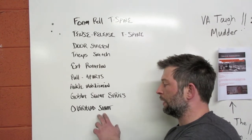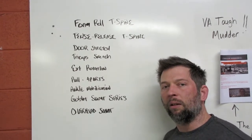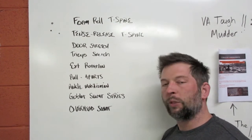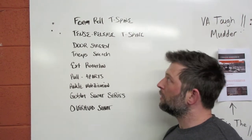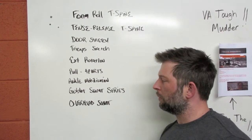Finally, we'll do the overhead squat itself as a stretch. We'll start with a few rounds of PVC, working on balance, timing, and pausing in the bottom position, then do a final round with just an empty bar — something very light. That'll be the basic mobility routine, taking approximately 25 to 35 minutes to complete.